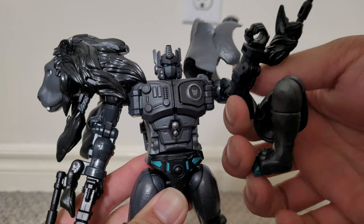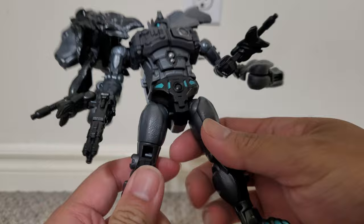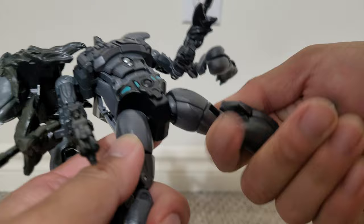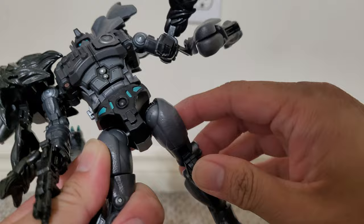As for the articulation, you can feel it's kind of loose in this shoulder here. The elbow can bend, and there's a bicep rotation. This arm seems to be a bit tighter. There's a thigh swivel here. It's kind of odd that this upper part doesn't rotate — it seems like it's designed to rotate up there, but it doesn't.